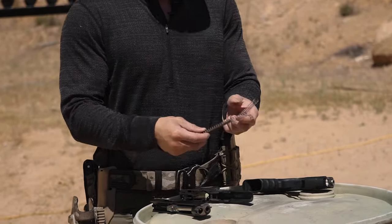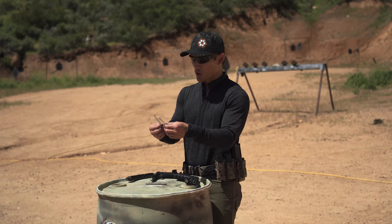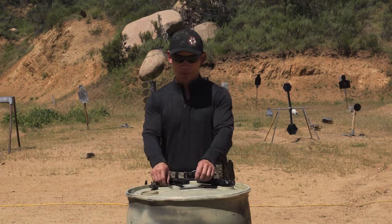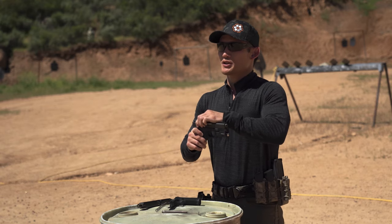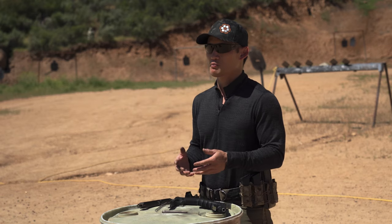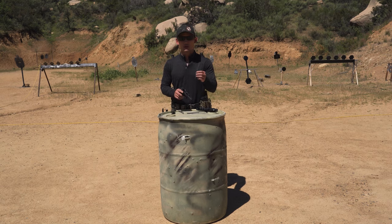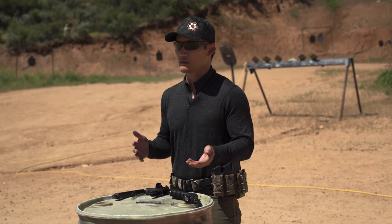So what does the actual recoil spring do? There are different weights, and I can explain it in layman's terms. There are different weights for your springs, and that's going to affect how the slide cycles back and forth. The spring is going to provide tension, and you can change the weight from, say, 11 pounds up to 18 pounds. Glocks, I believe, are 16 pounds standard weight for the recoil spring. What I have here are an 11 and a 15 pound recoil spring — I actually took out the stock spring.